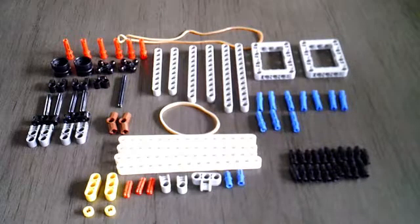Here are the supplies you will need to build your crossbow. And with that, let's get to work.